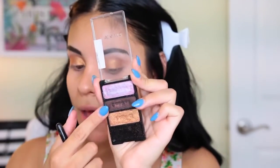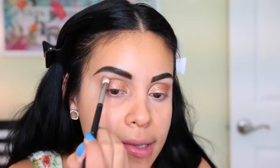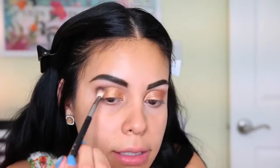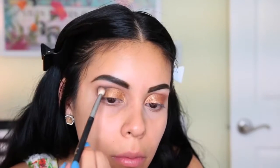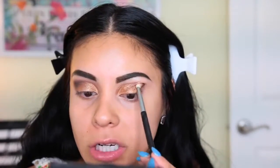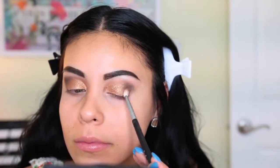I'm picking up the brown shade for the outer crease. Fair warning: if you get this palette, be very careful with this shade — it is so pigmented. If you dab your brush a little bit you're going to get so much product. Tap off the excess because this thing is dark — it's almost like an off-black dark brown eyeshadow. I like to build it up gradually. I'm using the Sigma E25 brush, then the fluffy E40 to blend out the edges.